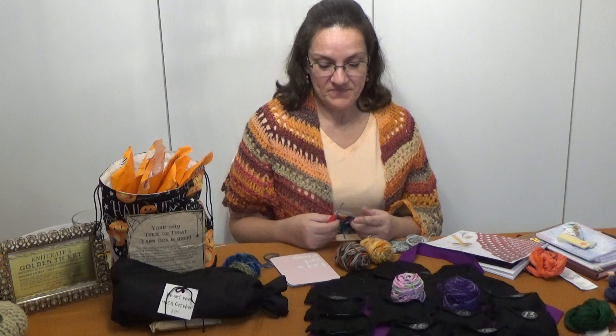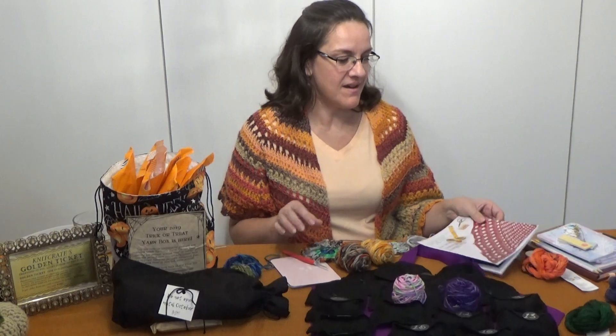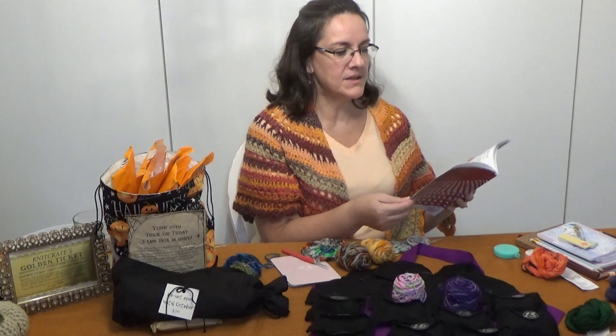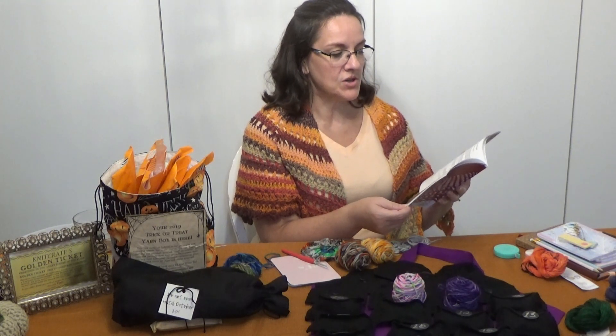Hi, it's Tina with TNT Crochet Hookers, where knit happens. As you can tell, I have been working, and I am definitely going to go with the design that was the Sir Graphical or Spirical Shawl. I have decided, I am just in love with it, I can't stop thinking about it, so that's the shawl for me.